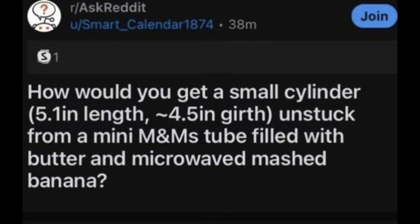R/AskReddit: How would you get a small cylinder, 5.1 inches in length and 4.5 inches in girth, unstuck from a mini M&M's tube filled with butter and a microwaved mashed banana?